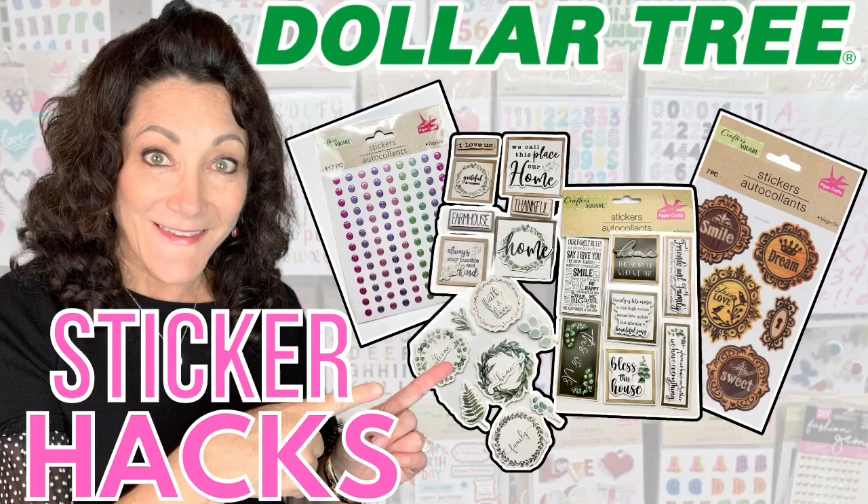Hi there, I'm Lisa Marie. Welcome or welcome back. Today we're going to do some Dollar Tree DIY crafts on a budget using Dollar Tree stickers.